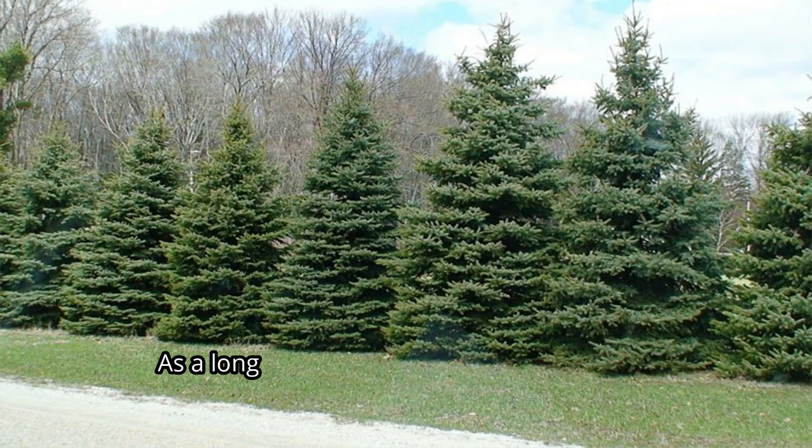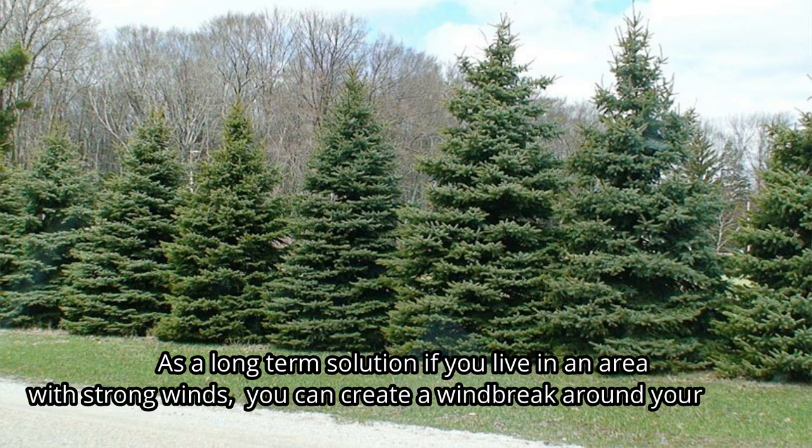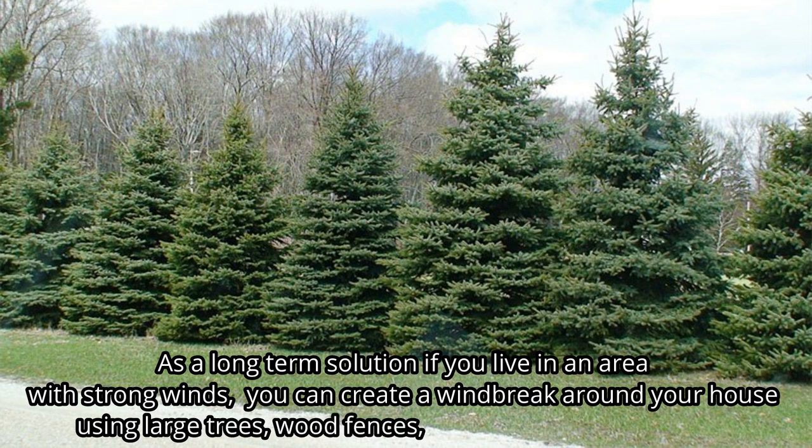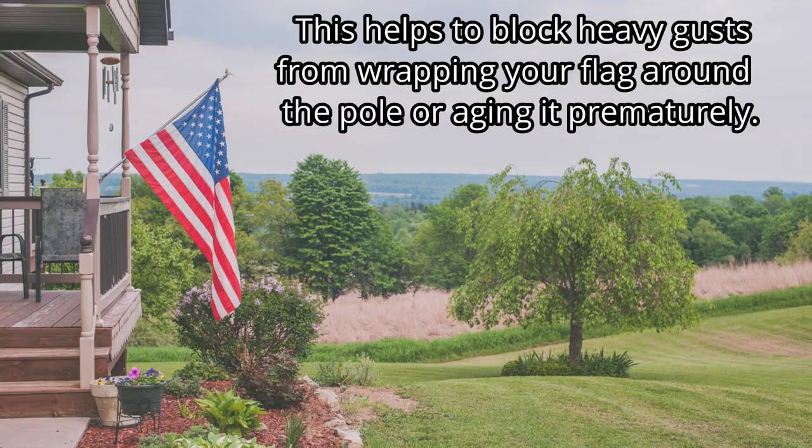As a long-term solution if you live in an area with strong winds, you can create a windbreak around your house using large trees, wood fences, hills, rocks, and even sheds. This helps to block heavy gusts from wrapping your flag around the pole or aging it prematurely.